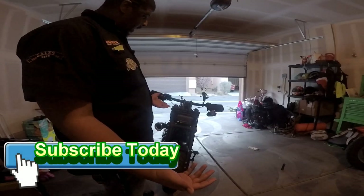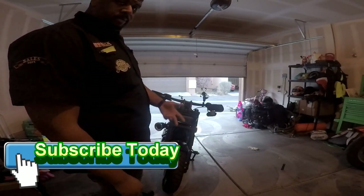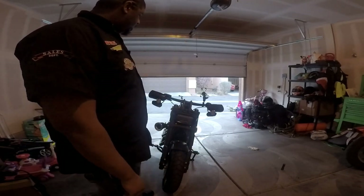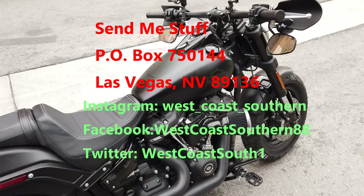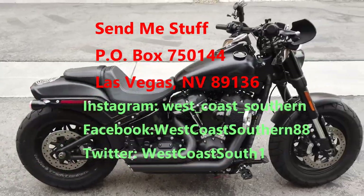That's the info and that's the video. Like, comment, share, subscribe. Hit the bell icon so you know when I upload stuff. You can make your own fate — if you want it, go get it. Deuces. Bye.